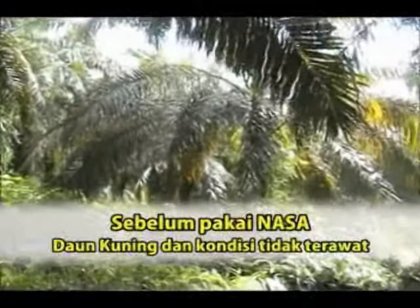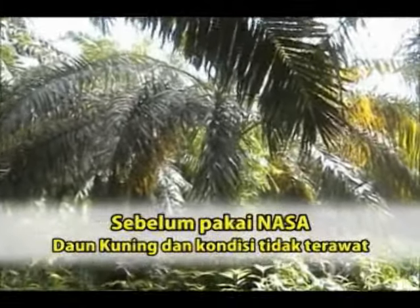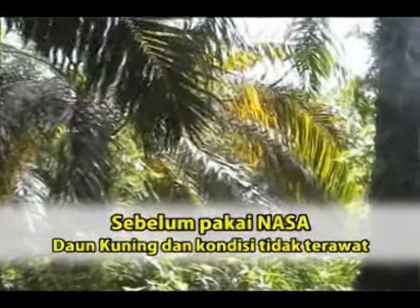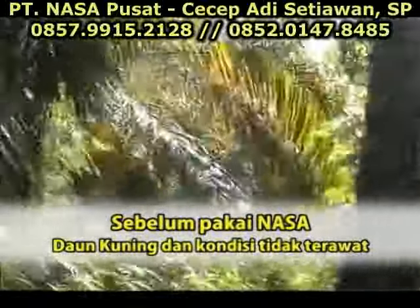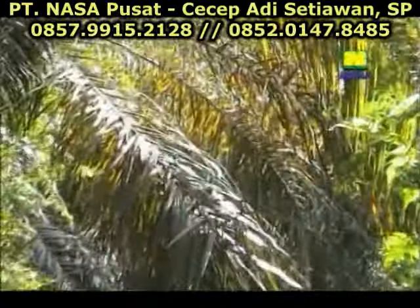Sebelum saya mempergunakan NASA, pokok sawit saya yang ada ini dulunya daunnya kuning. Berapa bulan saya membersihkan kebun, langsung datang Pak Agus. Dia bilang ke saya, kalau gini Pak Jabar sawitnya, ini nantinya nggak membawakan hasil. Tetapi dia langsung mengajikan ke saya.